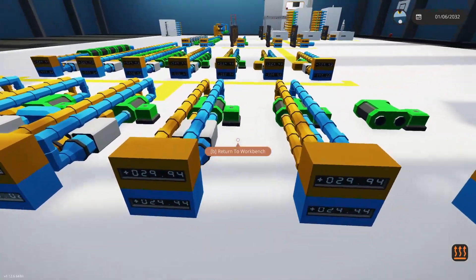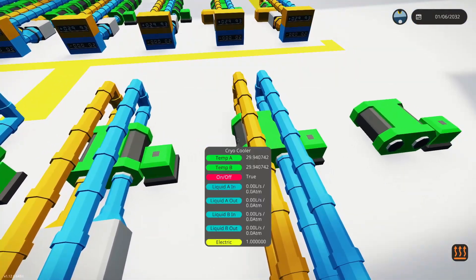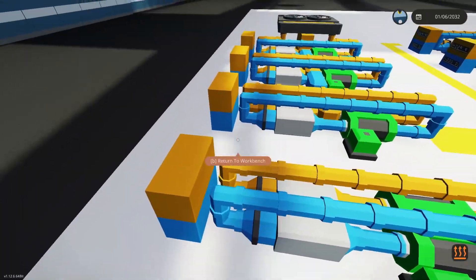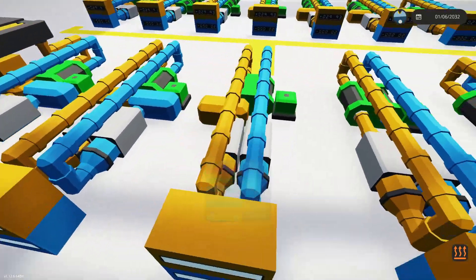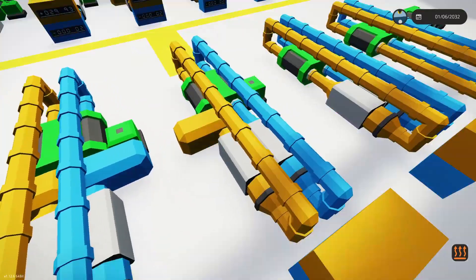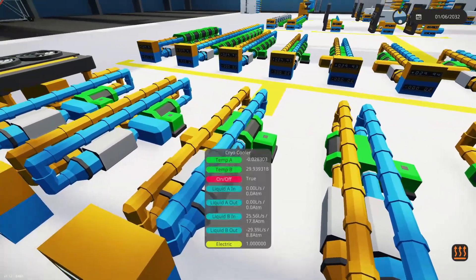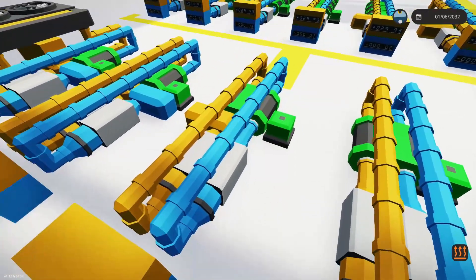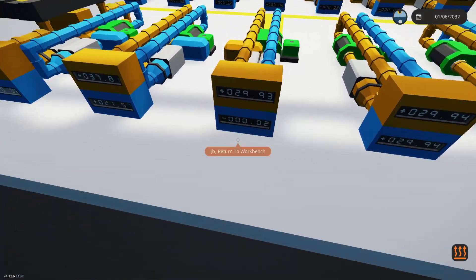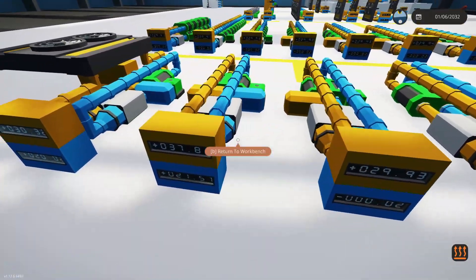Moving one more over, we now have pumps working on this and our numbers are still exactly the same because there's nothing flowing through it. Moving one more over, I've added water to our hot side, so now there's a liquid flow going through it. Our cold side still has air, and we have dropped down to just under zero degrees, which is kind of crazy - we've gone from doing nothing to literally freezing temps in this pipe.